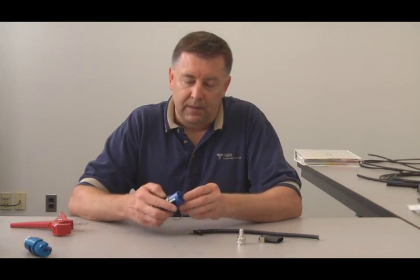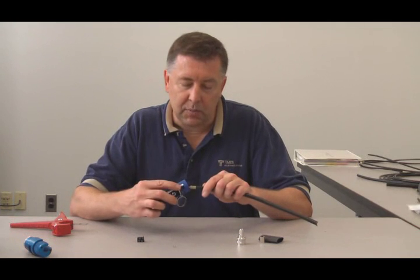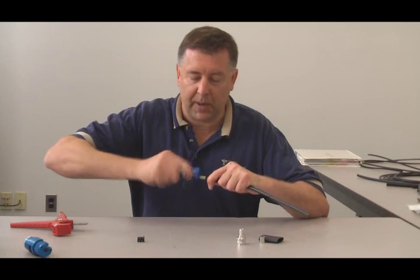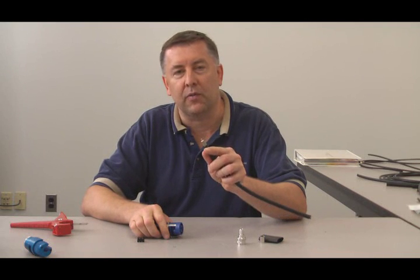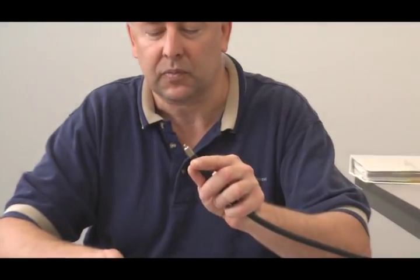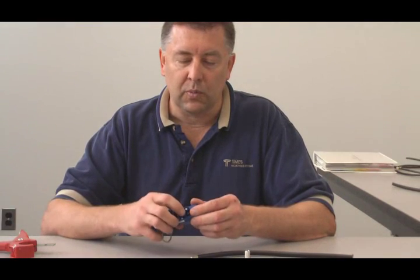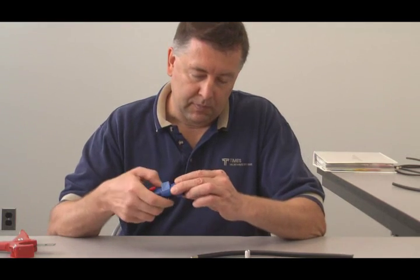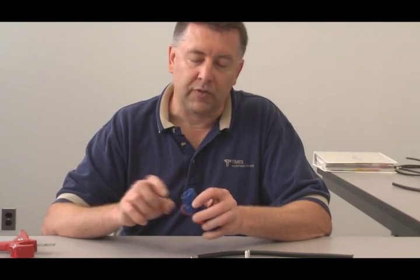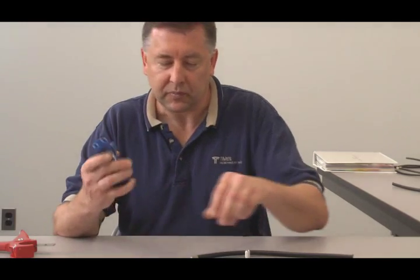On this CST-400 tool, on side two, there is also a deburr tool built right into the end. Place that deburr tool over the center connector and work it back and forth a little bit. You'll actually see a couple of pieces of copper coming out, and there's a nice little chamfer on the center connector. One thing to note while working with this tool: when you get started on side one, take a look in the back and make sure it's free of material from the last time you used the tool. Sometimes the pellet ejects quickly, and sometimes it may get hung up.